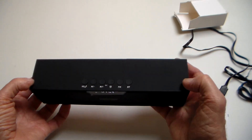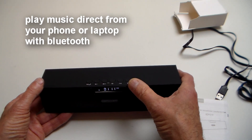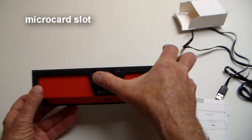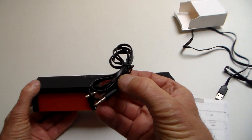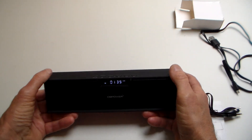Whichever way you like to look at it, it's remarkably good. It's got Bluetooth so you can play music direct from your phone or laptop. It's got FM radio, a micro card slot, USB charging port, auxiliary line in so you can plug in direct from your phone with a jack lead that's supplied, and of course a charge lead as well.